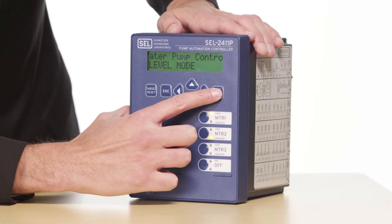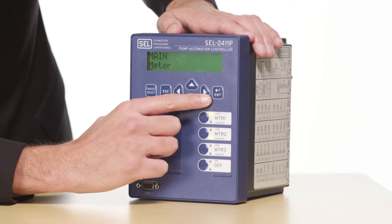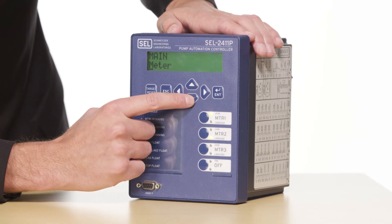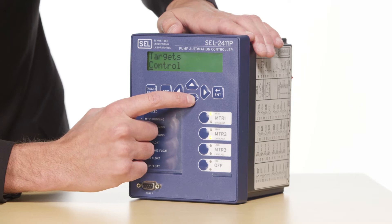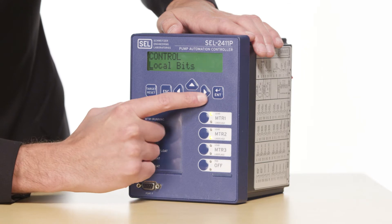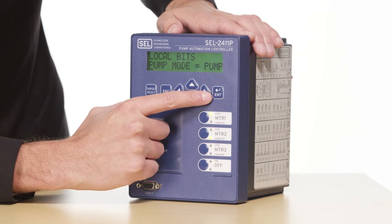The first application we'll look at is a waste lift that uses only floats for level sensing. In order to access the settings in the SEL2411P, I'm going to press enter to get from the rotating display to the main menu. I'm going to scroll down on this main menu until I get to control, press enter to go to the control menu, and then select local bits by pressing enter once again.